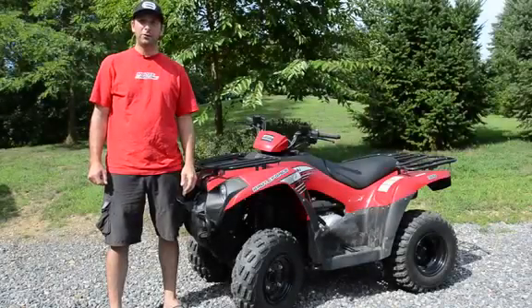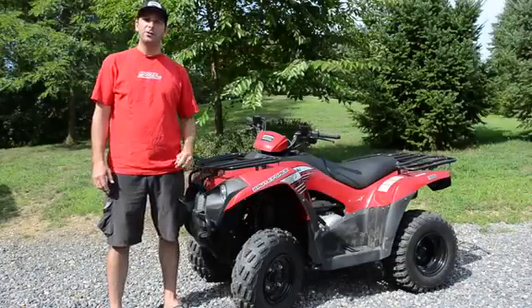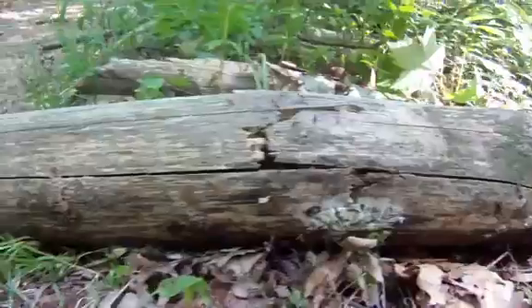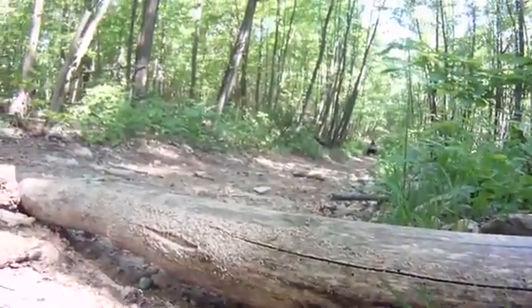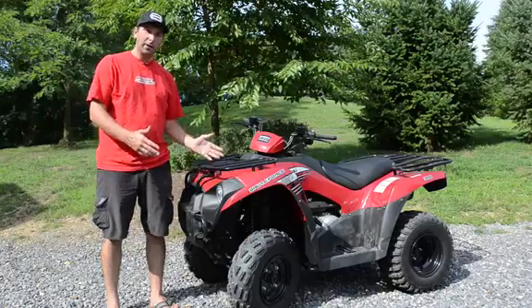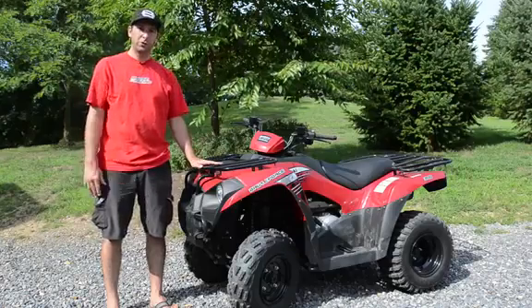I'm Lance Swartz with Field & Stream and Outdoor Life, and today we're here to take a look at the 2012 Kawasaki Brute Force 300. At $4,249, the brand new Brute Force 300 is one of the most inexpensive ATVs that you can purchase. Powering it is a liquid-cooled, carbureted 271cc single overhead cam 4-stroke engine.